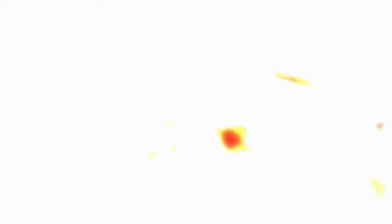Now comes our secret weapon. This donut-shaped thing is filled with bacteria that kill mosquito larvae. We'll cover the bucket so critters can't get in — you can use chicken wire or this lid that looks like a funny hat.